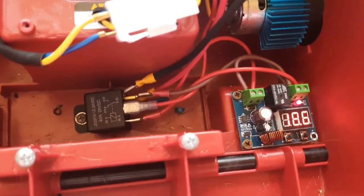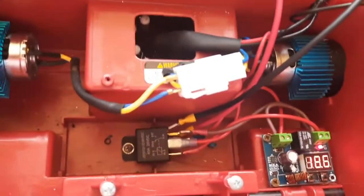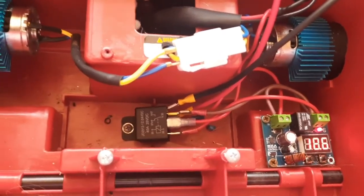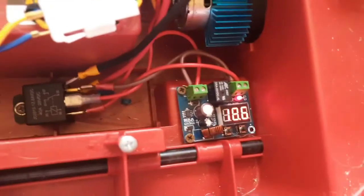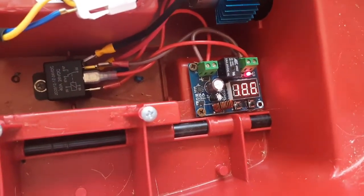Another problem I found with this McQueen is the gas pedal gets stuck. It almost seems like it's the plastic, but I can't be sure if it's not welding itself. So I'm either going to have to relay that or get a new heavier duty pedal.